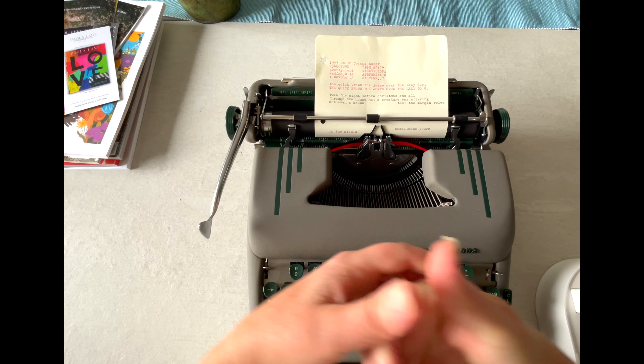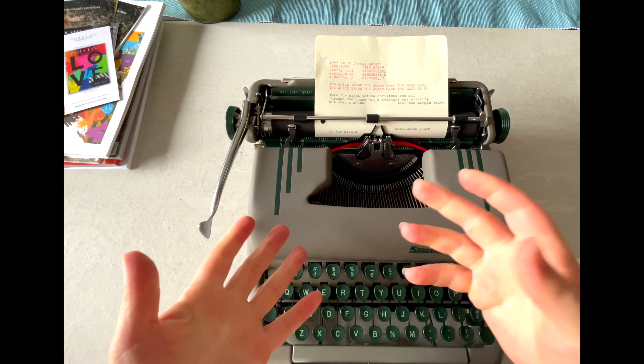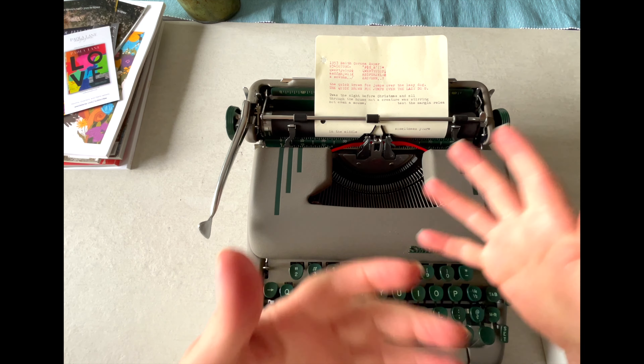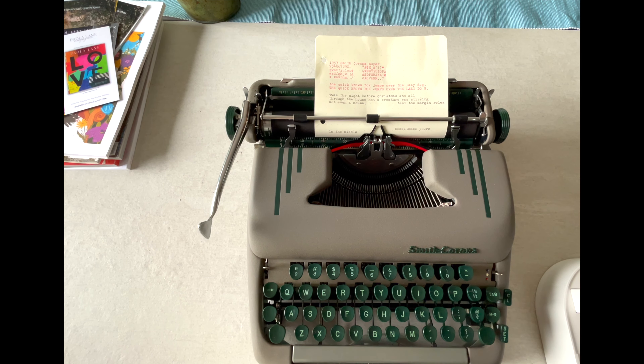Just the Super — not the Silent Super, just Super — and I don't even think I have a tutorial for this one. I believe this is my first tutorial video just for the Super; this is the first year they were made. This one is in perfect condition — this is the original finish on it. You've got the hunter green speed lines, the hunter green keys, and the beige.